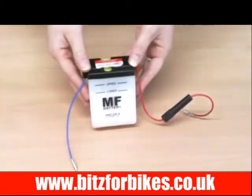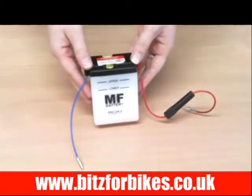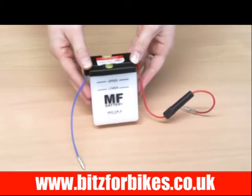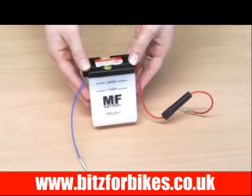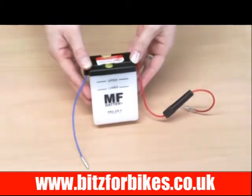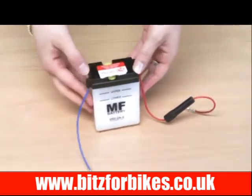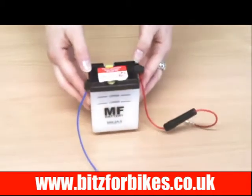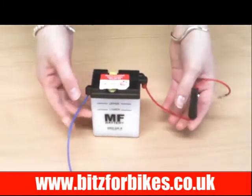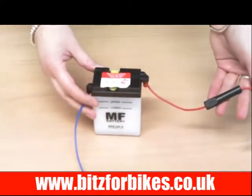This battery is a 6N2-2A-8, Bits4Bikes part number 706022. It's a lead acid battery with negative terminals to the left and positive terminals to the right. It has bullet connectors with the fuse holder on the positive connection.